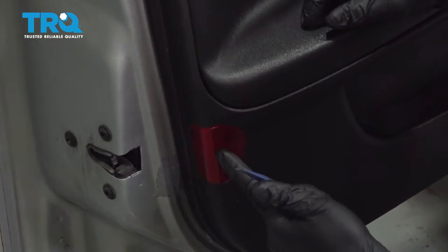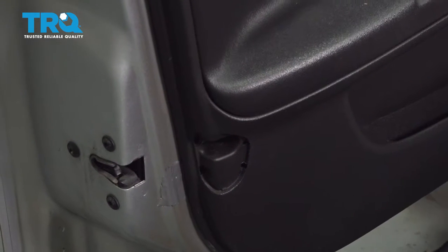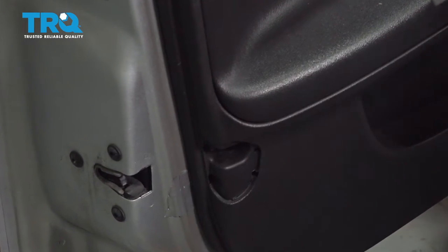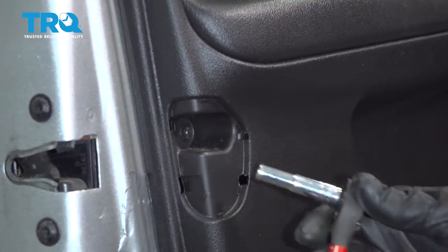On the side edge of the door you have a reflector here. Use the trim tool to get behind there and pop that out. Then using a seven millimeter deep socket, go ahead and remove the screw on the inside here.